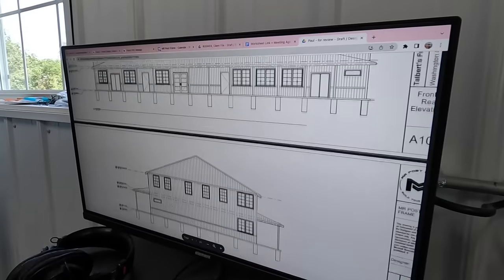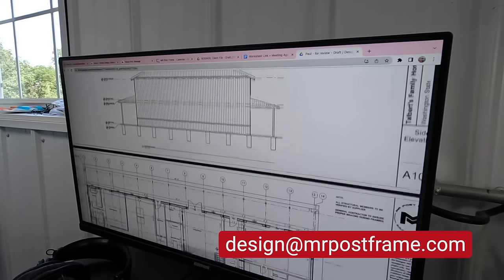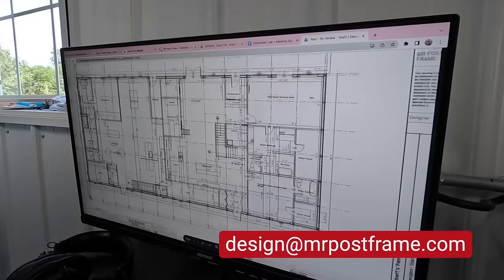But before we get started, if you guys are interested in designing a Barndominium or Post Frame building shop, reach out to us — design at Mr. Post Frame — we can help you out. Also for you self-builders, we have a Patron group that's designated just for you guys.